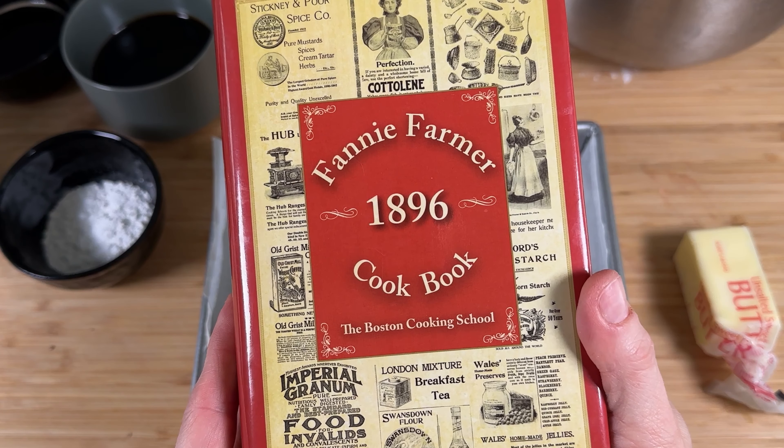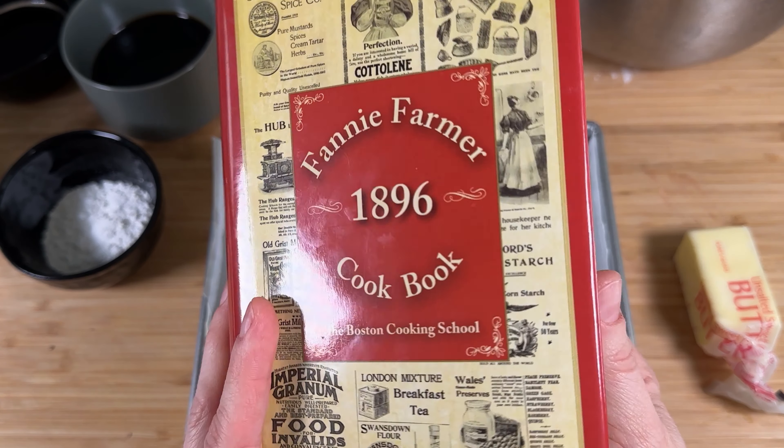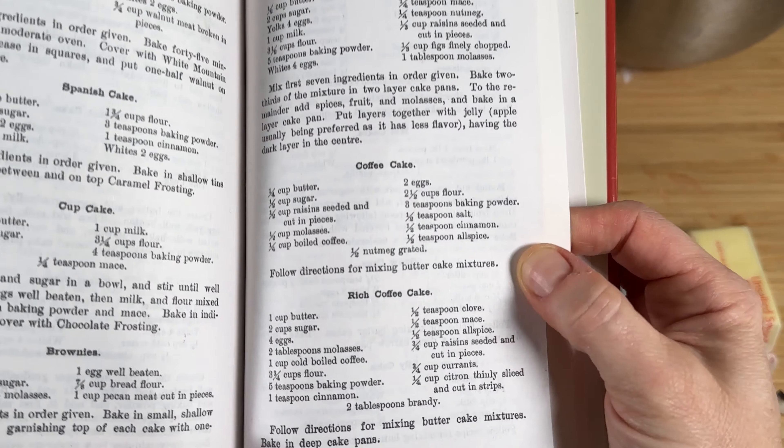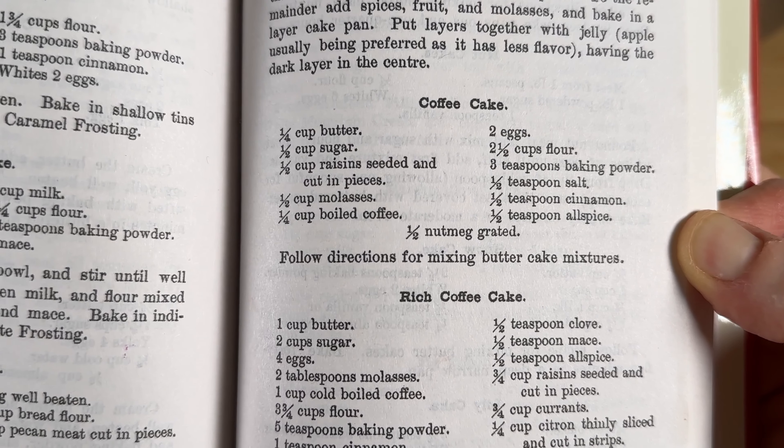For the decade 1900 to 1910, I pulled out my Fanny Farmer 1896 book because I'm sure they were still using it by 1900. I looked through the desserts and came across a coffee cake recipe, and I had no idea that people actually put coffee in coffee cake — that's why it was called coffee cake. I just thought it was something you ate with your coffee. My mom did not make coffee cake with coffee growing up. I'm kind of late to learn that, but hey, you only have space for so much information.